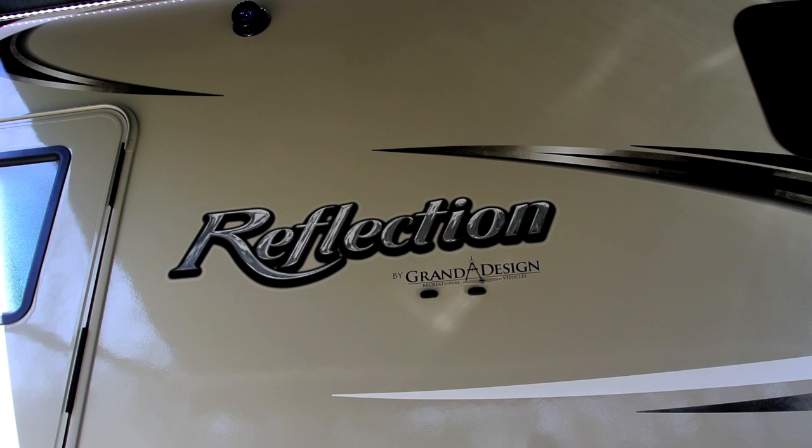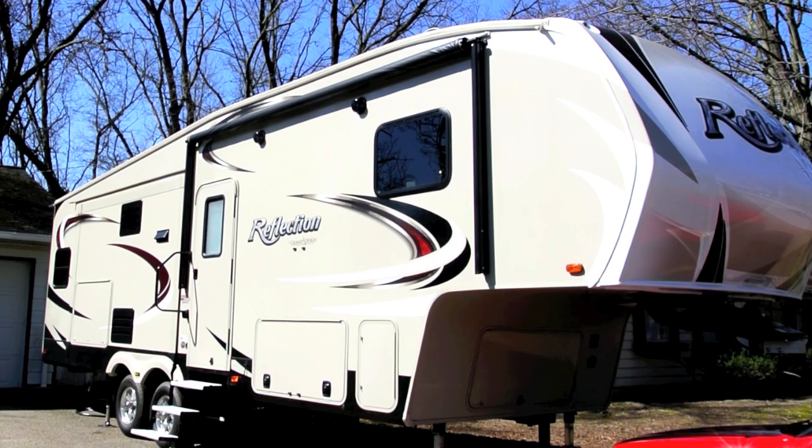So we're going to start the review here and give you some information about the coach and a little bit about the company as we go on. This will give you a profile view of the coach. It's known as the Model 29 RS. It is 30 foot 11 inches long, 12 foot high, and about 8 foot wide. So it's about the same size, maybe a foot longer than our old Class C motorhome was.